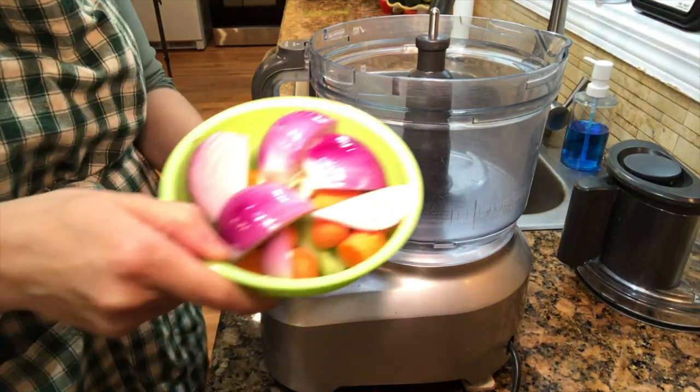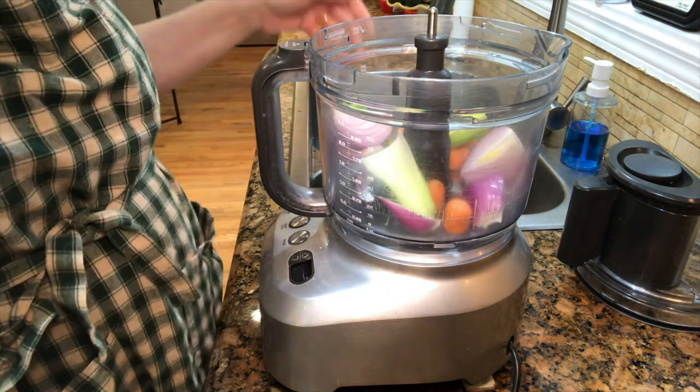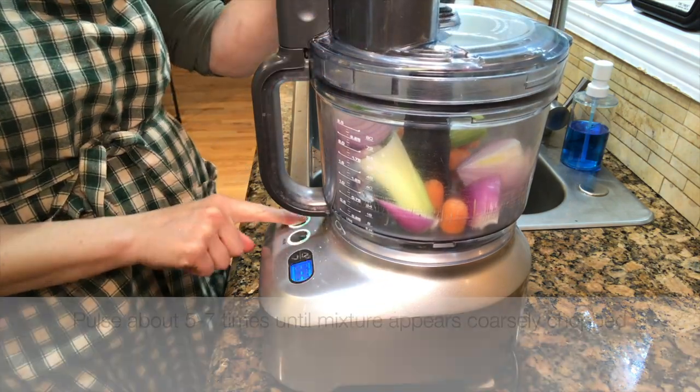Place all the veggies in your chopper and pulse six to seven times until you have coarsely chopped the veggies. You want to pulse it instead of turning it on continuously, otherwise your onion will turn into water right away.